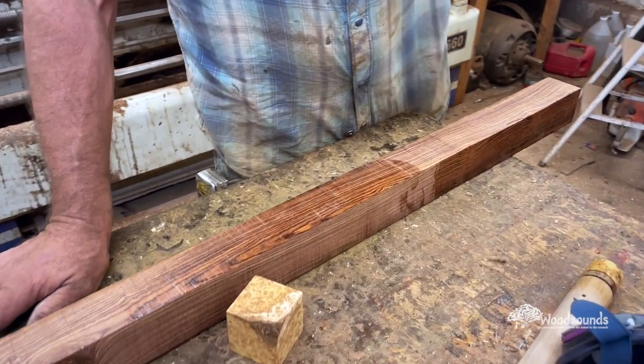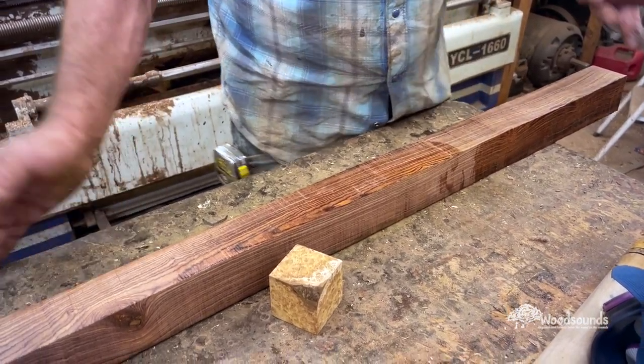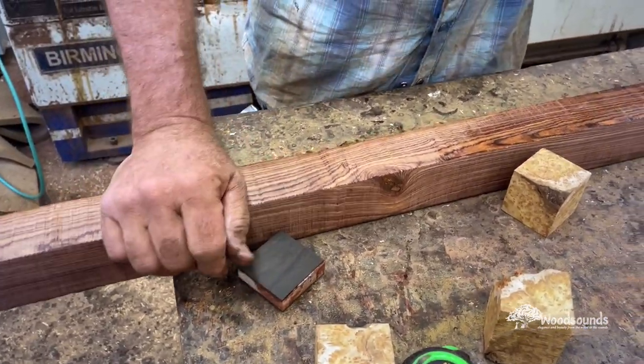You go between flat and curves and whatnot, and that creates interest in the grain. But it also, for a straight grain, it's still going to have some interest because it's going to move.